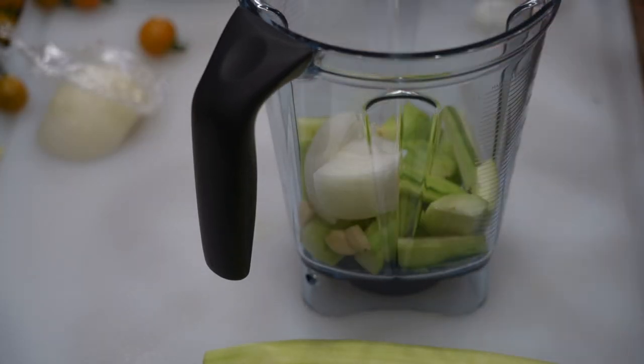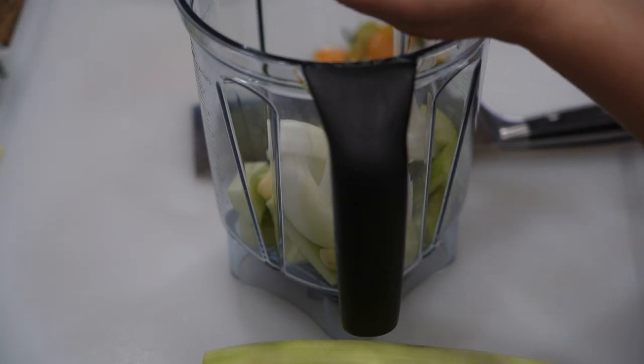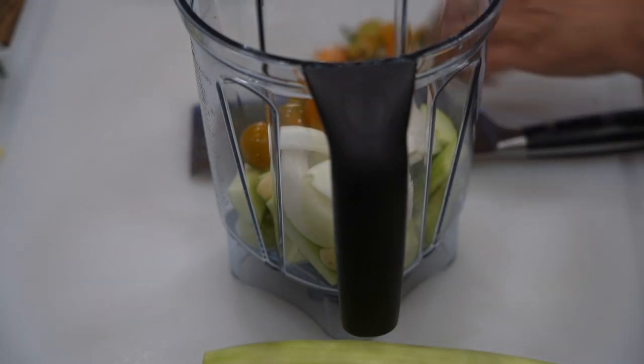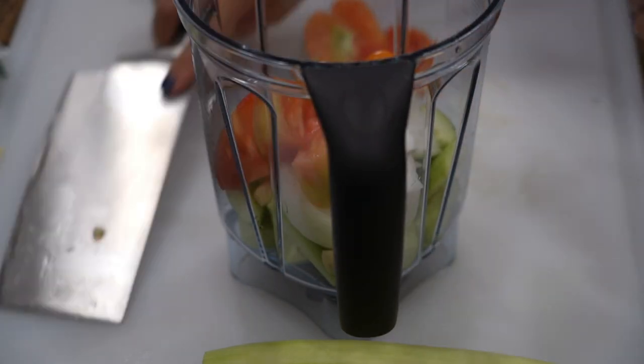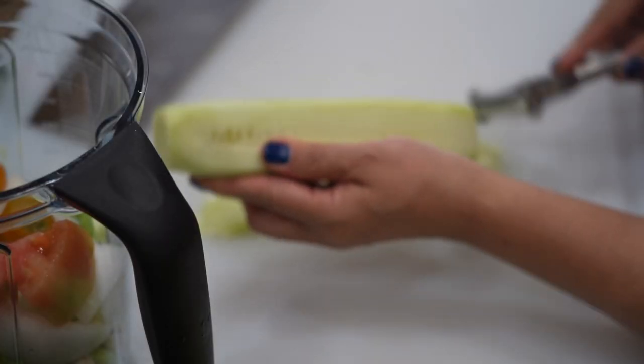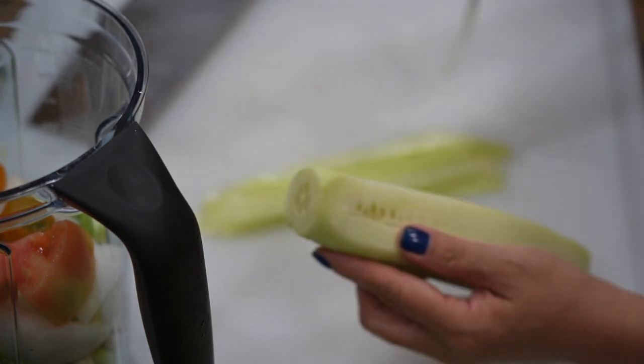Now add two chopped cucumbers into the blender, then add in garlic. Also add in half a white chopped onion. Remove seeds from tomatoes and add them into the blender.